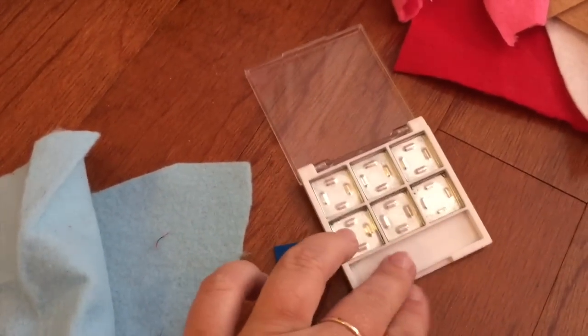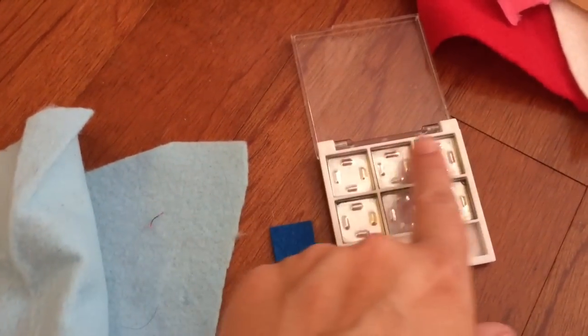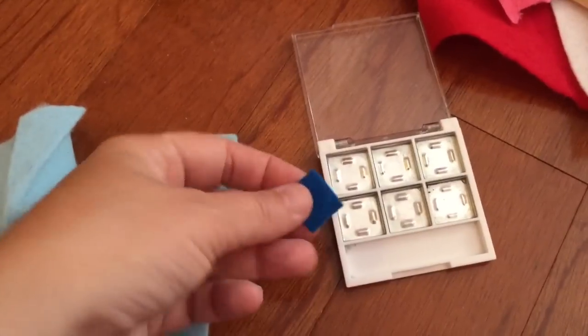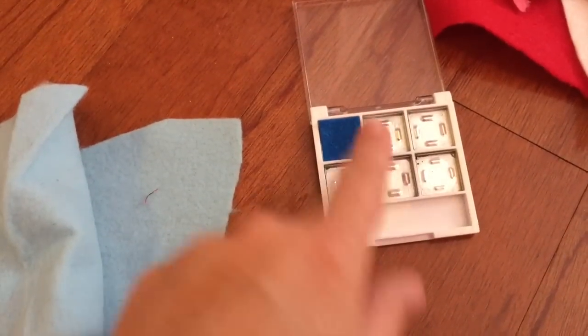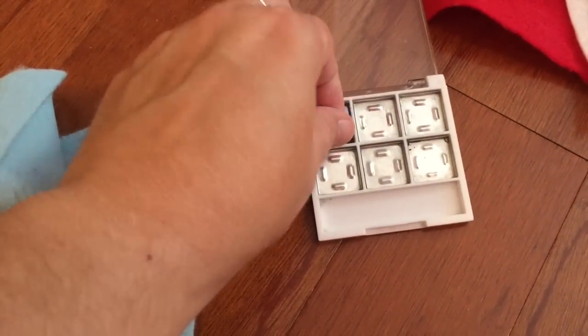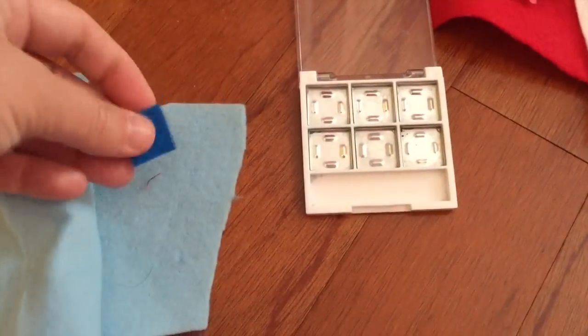A little tip: when you've got a container with several little openings, once you cut a shape that fits one, you can use that as a pattern to cut the other colors of felt.